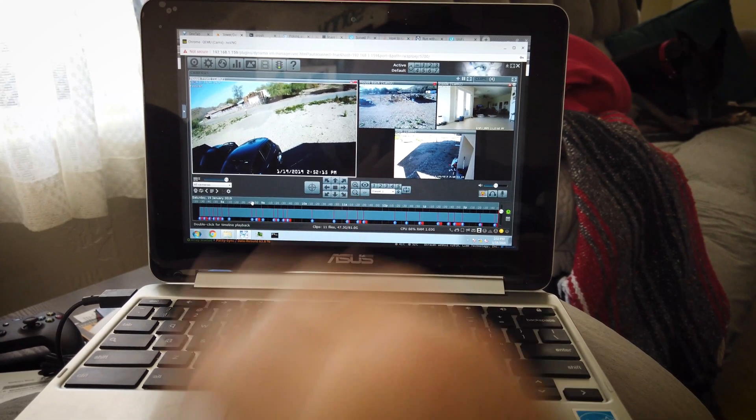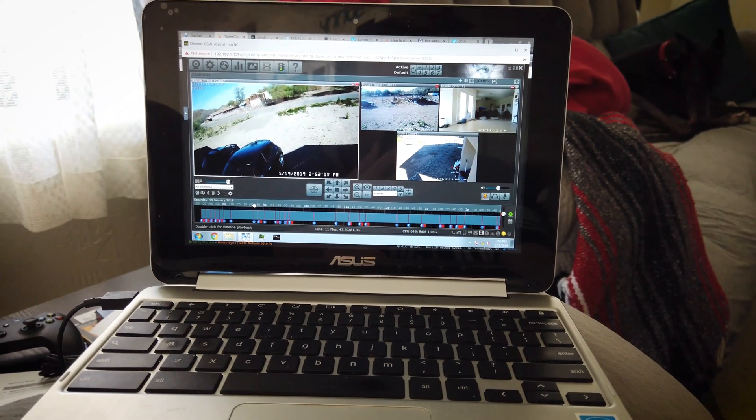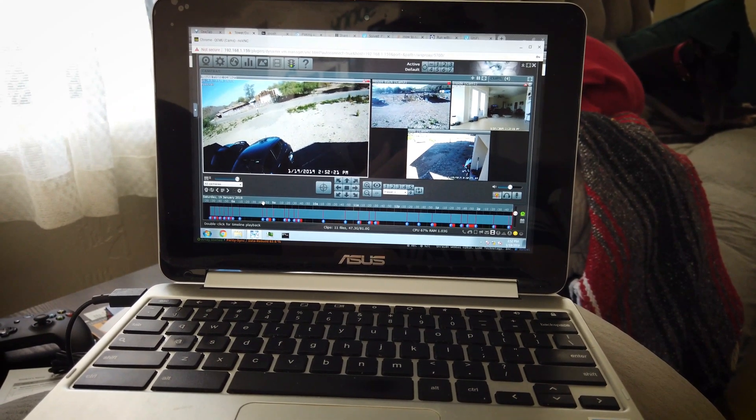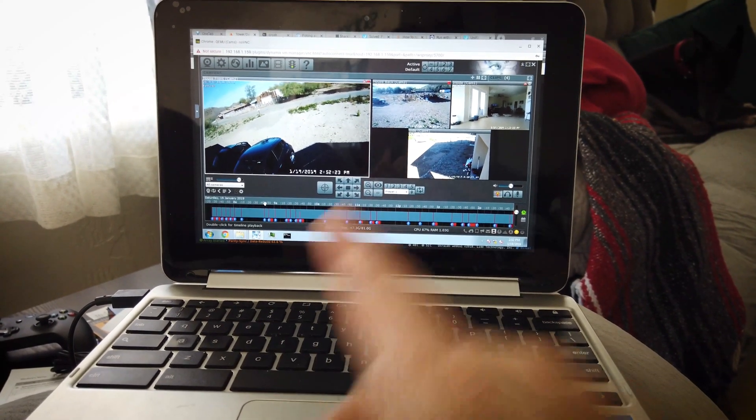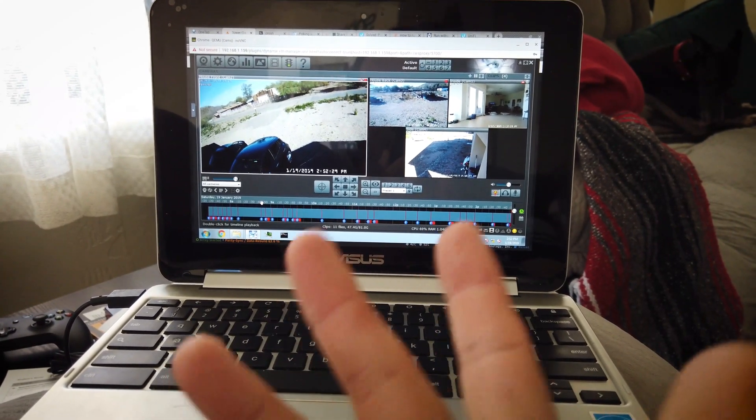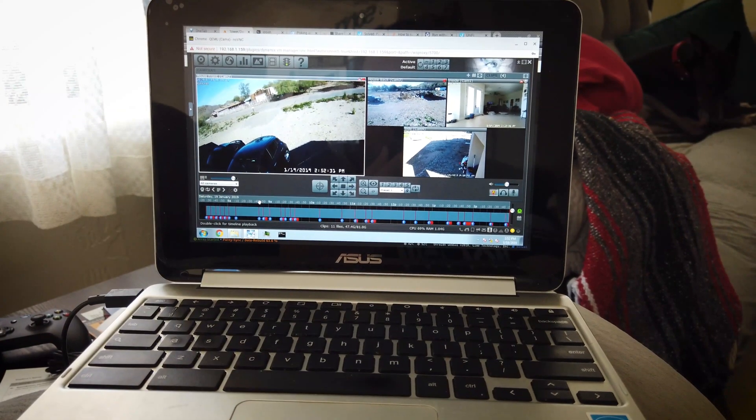This is a Windows 7 install that's only running Blue Iris. Blue Iris is my security camera software of choice right now. I used iSpy for a long time and it was good, but this software with these Foscam cameras is amazing. You do have to pay for it — iSpy is free — so go whichever way you want.